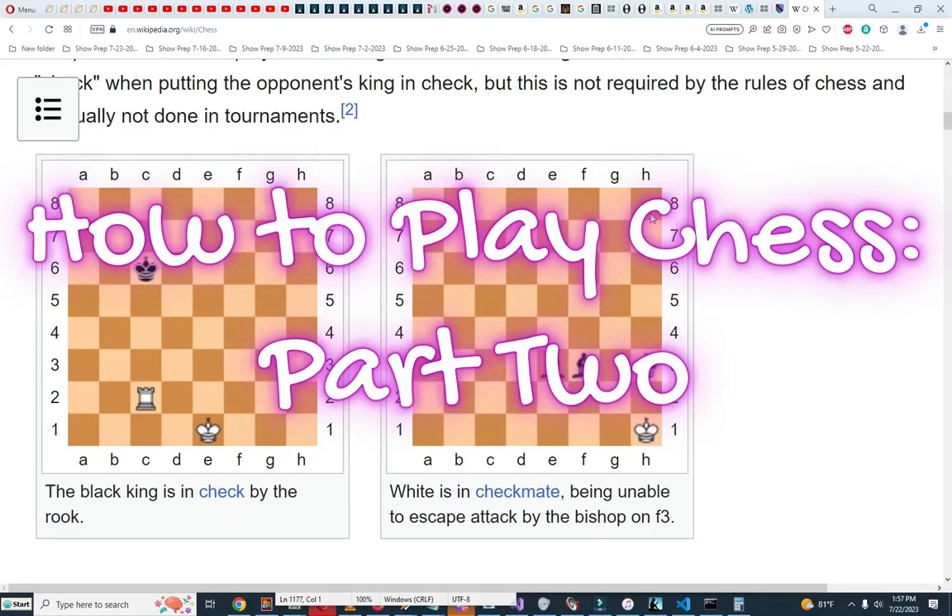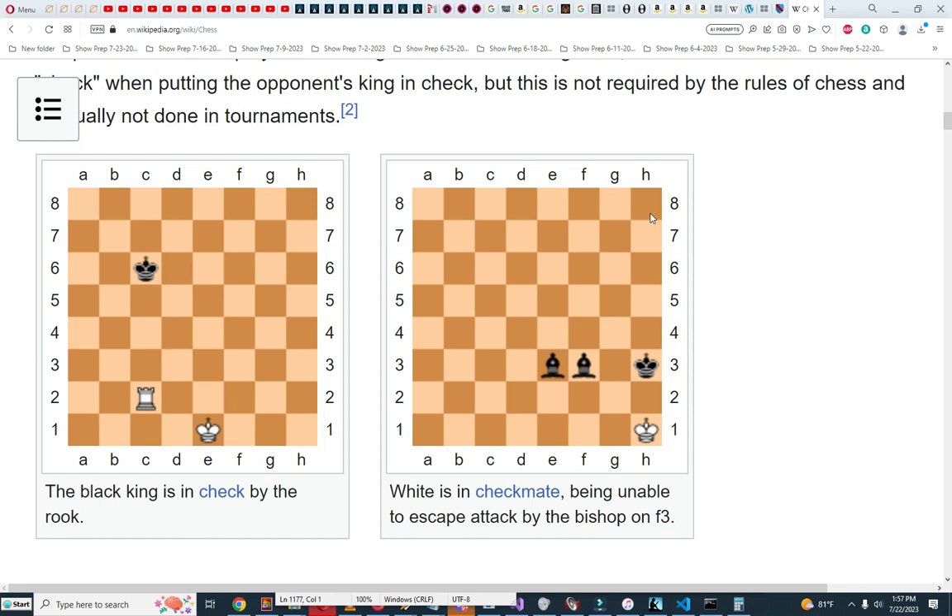This is how to learn chess, part two. In this part I will discuss check and checkmate. The object of chess is to put the opposing king in checkmate.